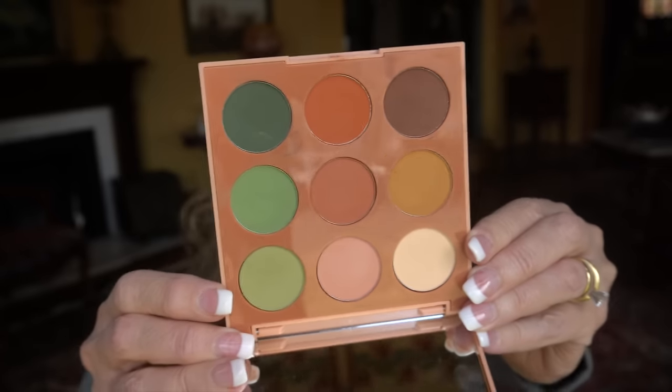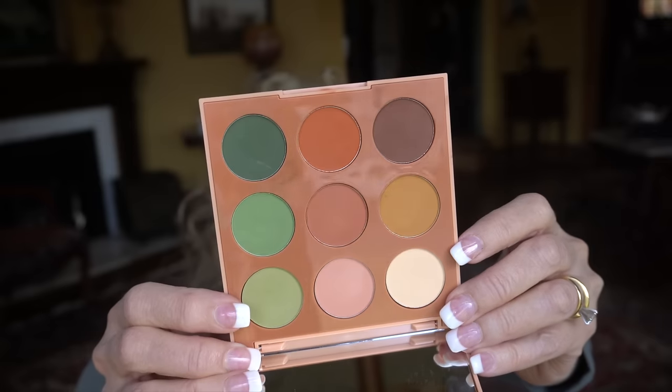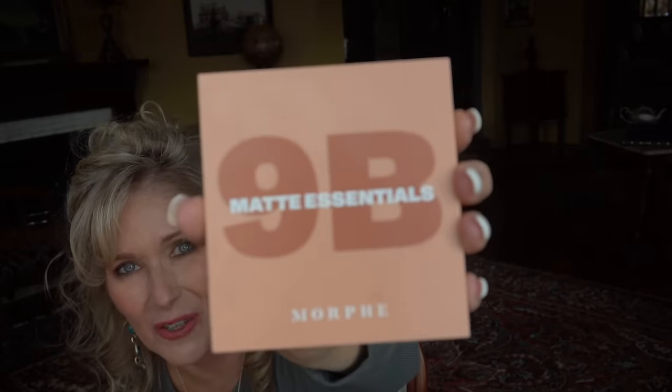Does that scream spring to you? The daffodils, the green grass, the trees, the plants, the dirt — everything about this screams spring to me, and so I got it. It's Morphe — I would consider it sort of drugstore priced and it's just lovely. It's not sparkly, it's all matte. It is the Matte Essentials 9B. That's the cover of it.